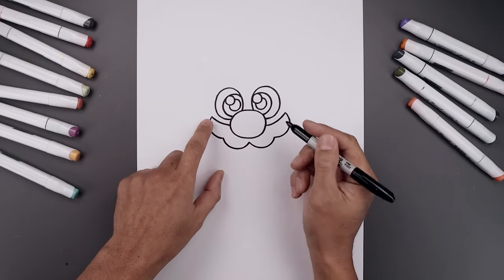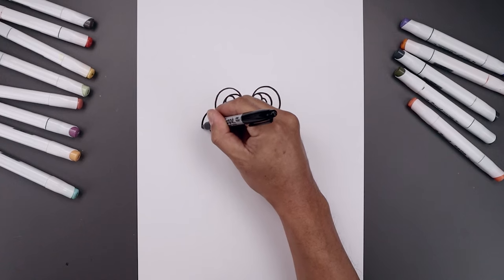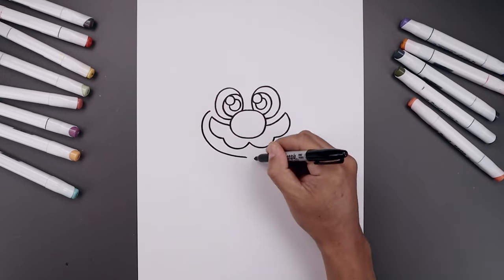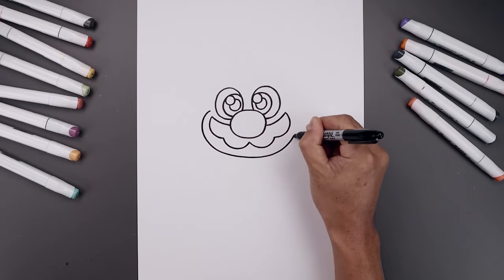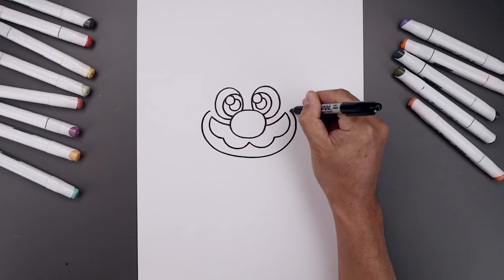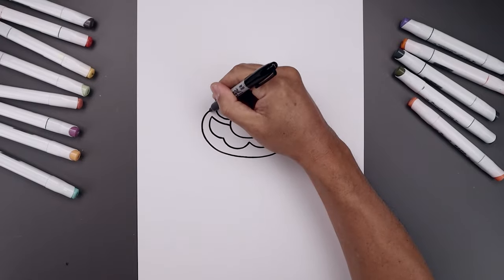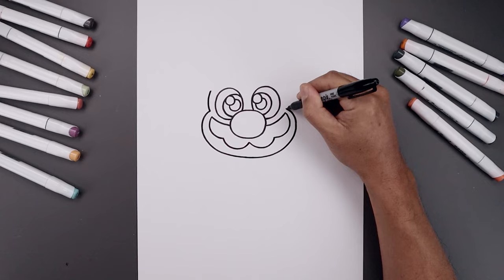Now draw the lower half of the head. From this point step up to the curve of the cheek, go around, pull this down and in towards the middle. Then go all the way across towards the right side, round out the cheek, and pull that in. Let's round out the side of the head — starting back on the left, curve out and then back in around the eyes.